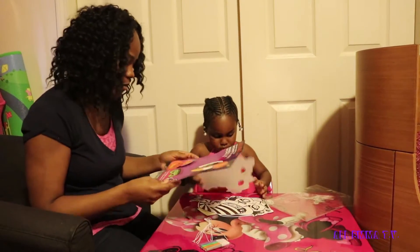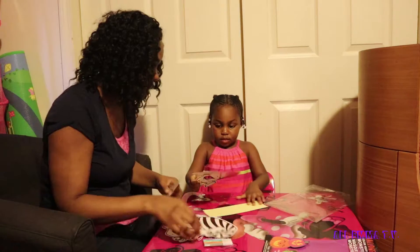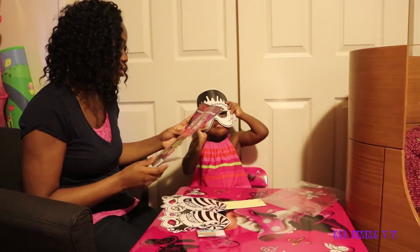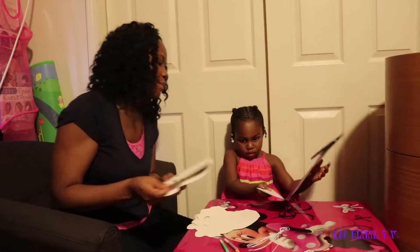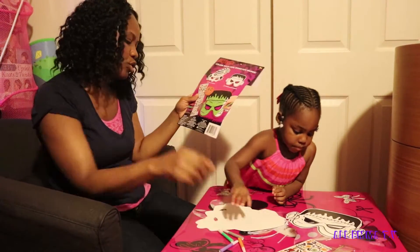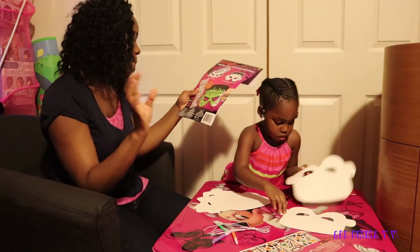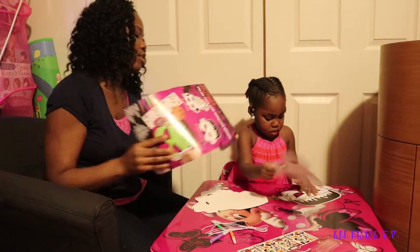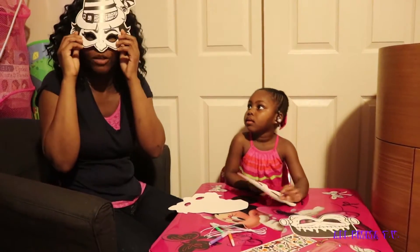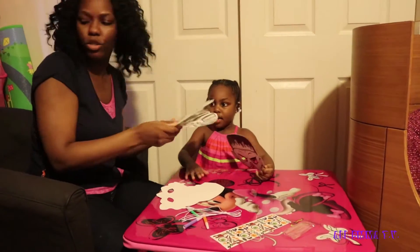So it comes with four masks, four strings, four mini stickers, and 80 stickers. There's a witch mask and a Frankenstein — I really want to paint it. Which one do you want? I'm gonna take the witch. I'm gonna take this one. Okay, so we could be only these two, so we could put the others to the side.